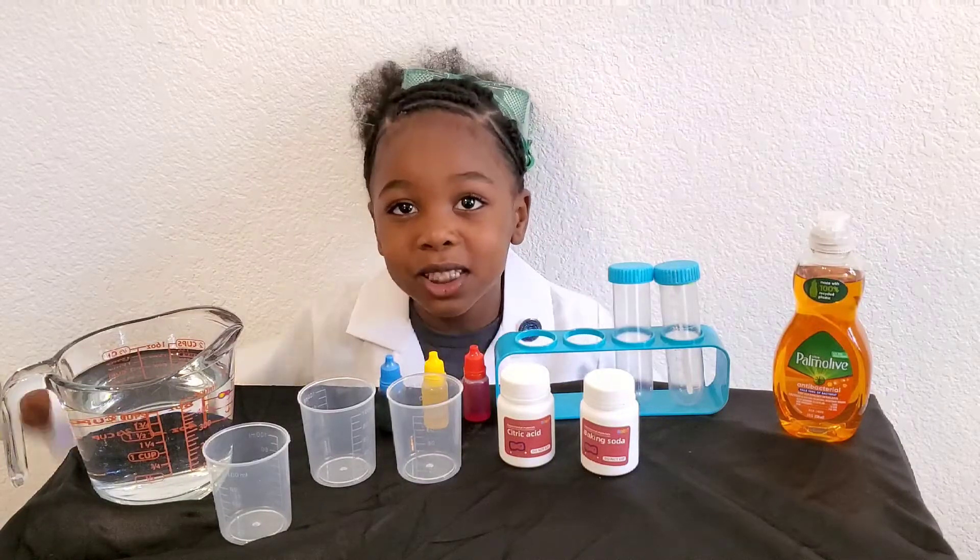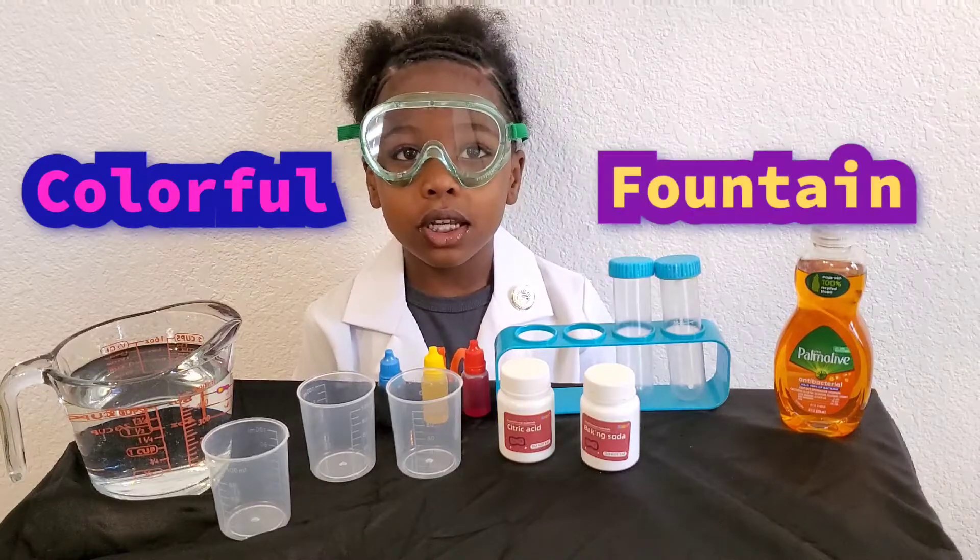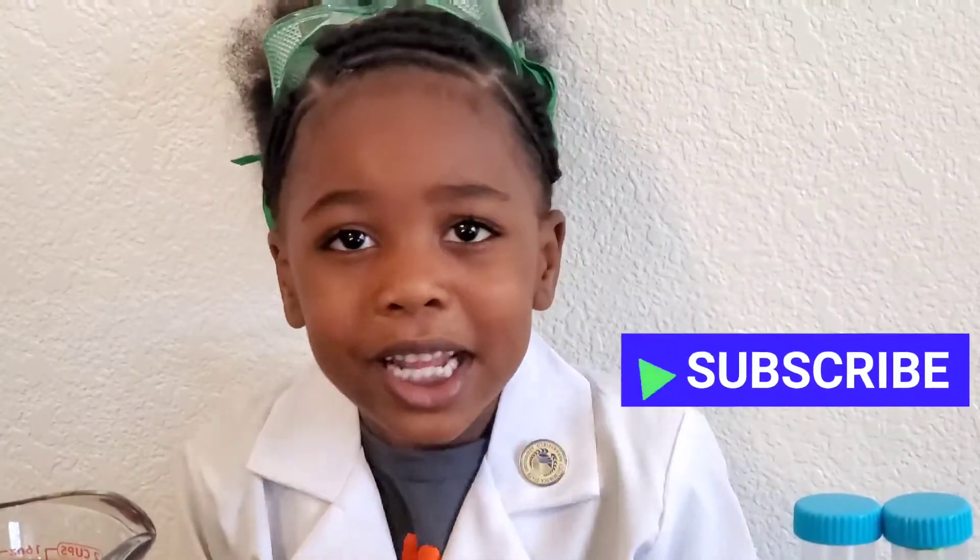Today we're going to do a science experiment. We're going to do a colorful fountain. Are you ready? Are you ready? Are you ready?